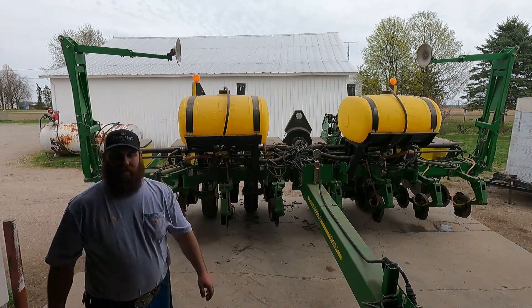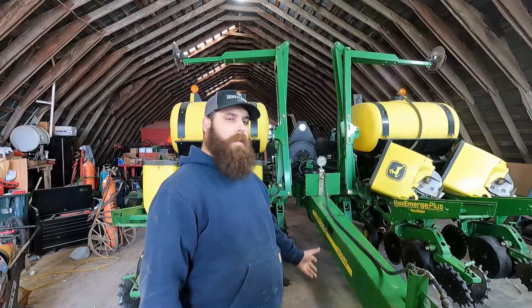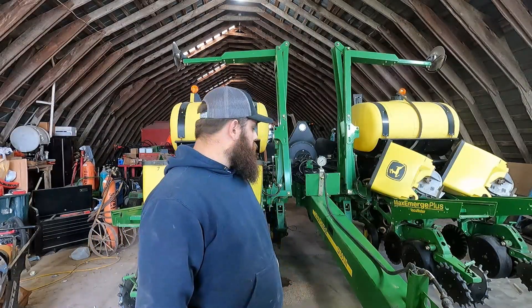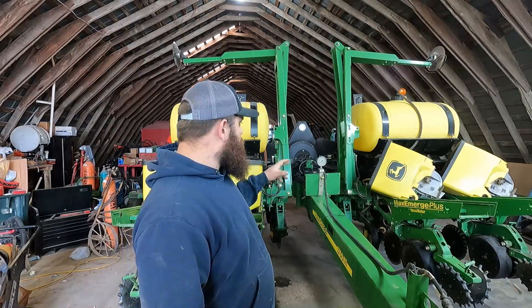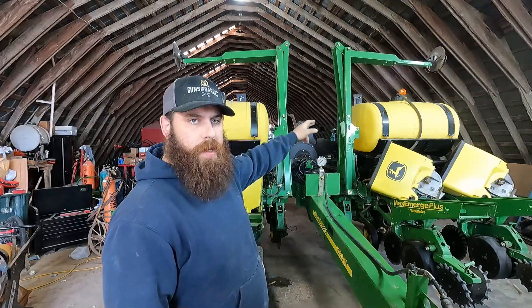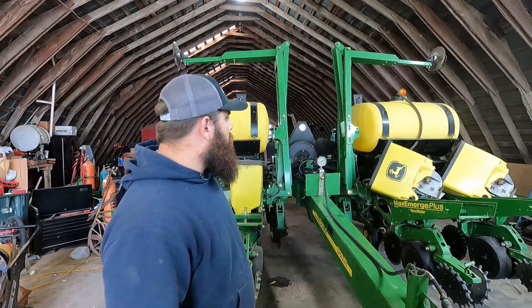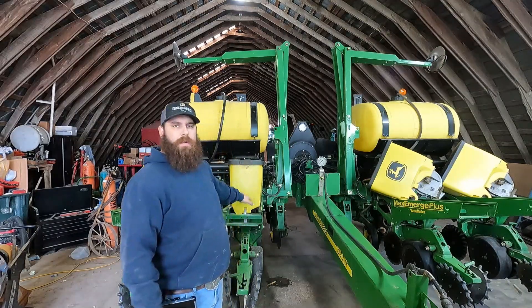All the fertilizer openers are up and down. Hey everybody, today I'm going to be showing you how our John Deere planter works. This is our planter — we put on fertilizer when we're planting, and that's what these two big yellow tanks are here. And these smaller tanks here are seed boxes.